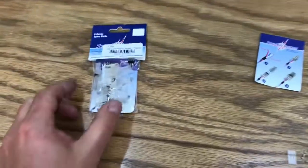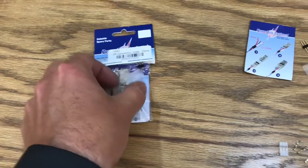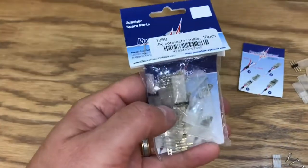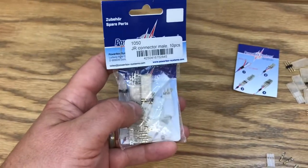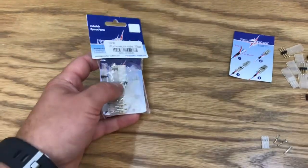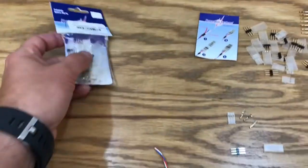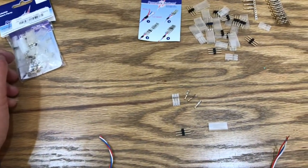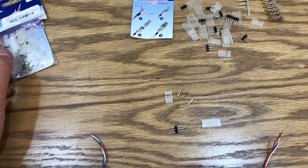So here's a package of full connectors. This is the male connectors we're going to start with. When you look at connectors, they often can be deceiving on which side you need because they sell them in male and female. Connectors are done by the pin shape, not the actual shape of the housing.